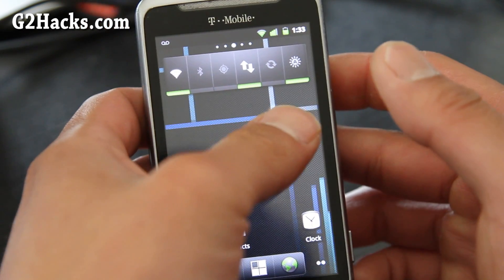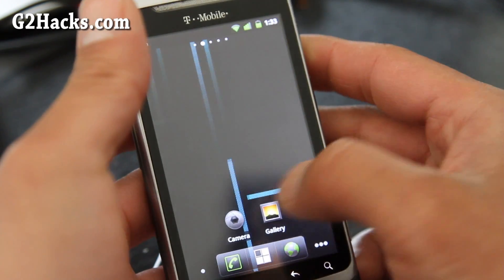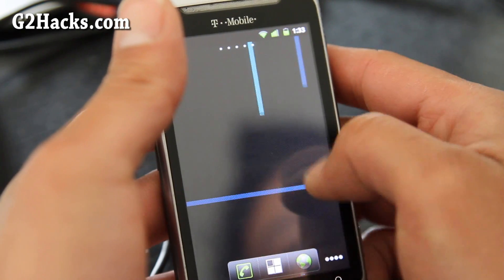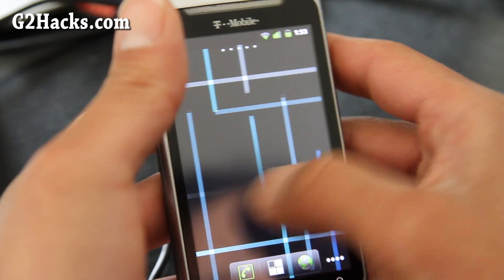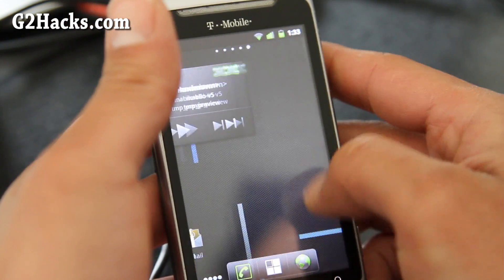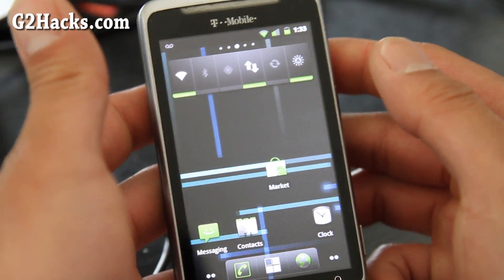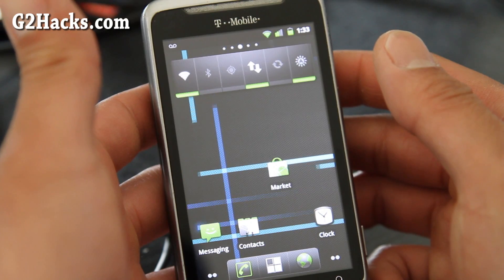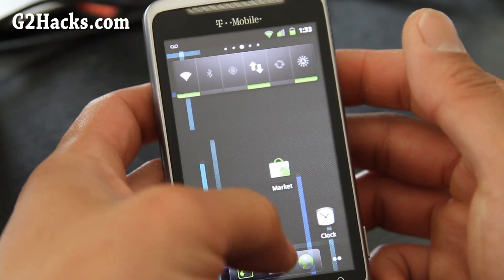You guys are free to choose your own ROMs; I'm just reviewing and telling you which one I like. I like the vanilla UI. The only minor downside is it doesn't wrap all the way around, but it's not a big deal. I really like the lack of bloatware, and if you look at ROM sizes, CyanogenMod 7 is only about 80 megabytes whereas all the other ones are like 300 megabytes.